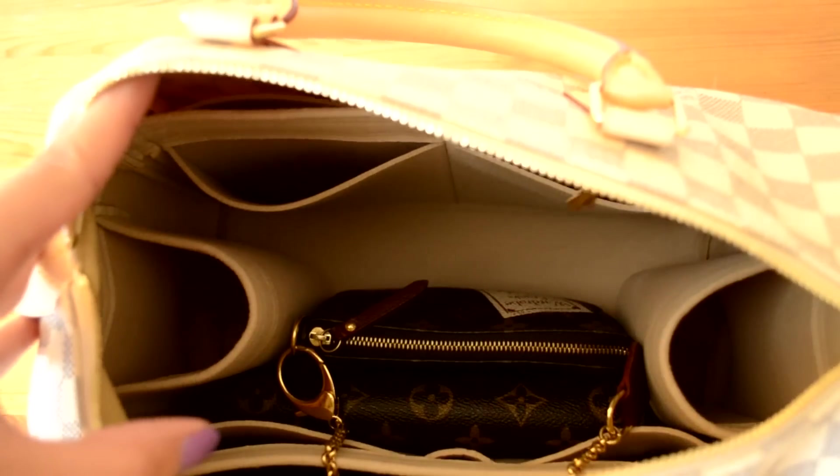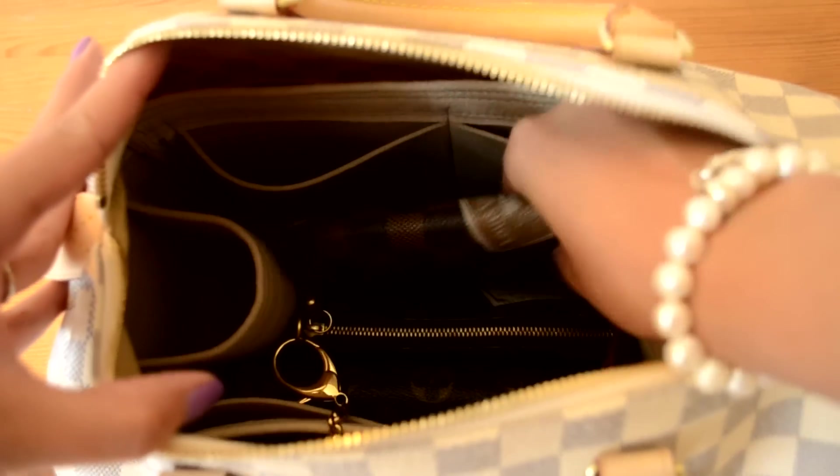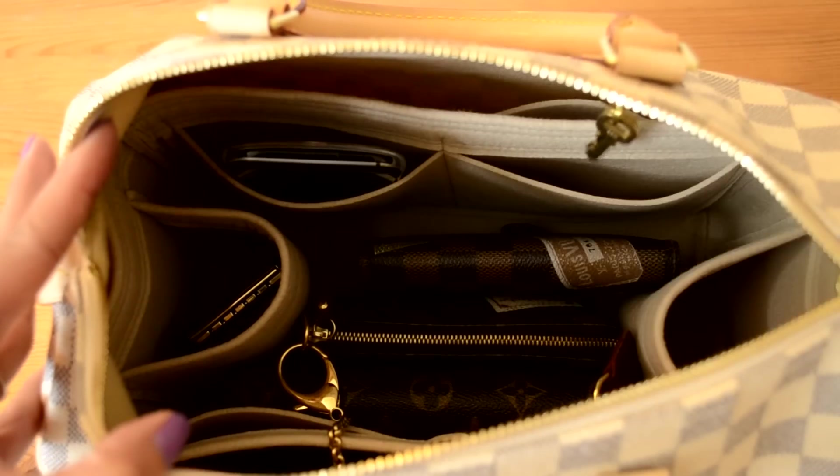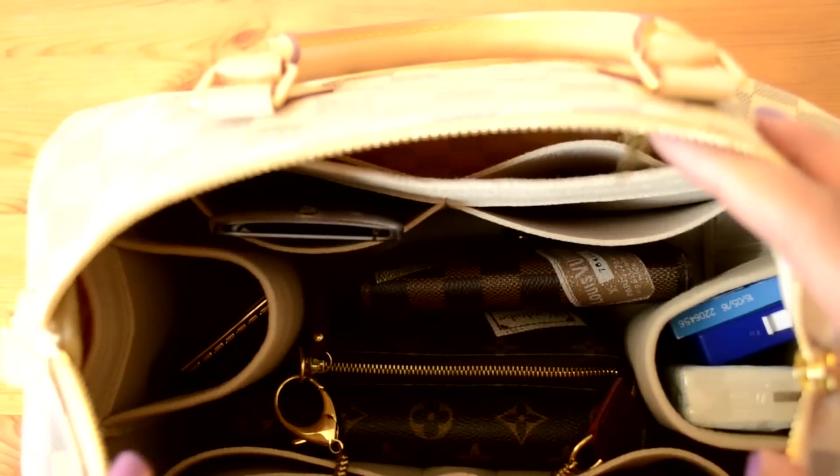Now I'm going to show you with everything inside the purse organiser in the bag. I've already put the organiser inside — it's a little bit fiddly. Now I'm filling it with the same things: the Kindle goes in a slip pocket on the side, then the Emily wallet, my agenda PM, my six key holder, mobile phone, and tissues, gum and mints on the side. It's quite organised compared to when everything was thrown in — it's so much easier to find everything.